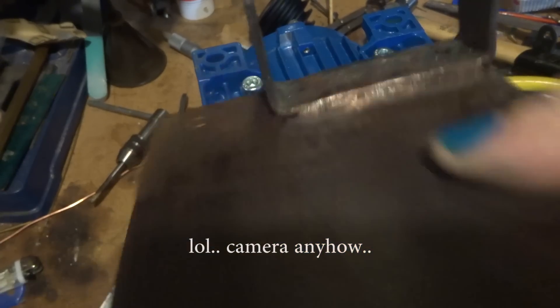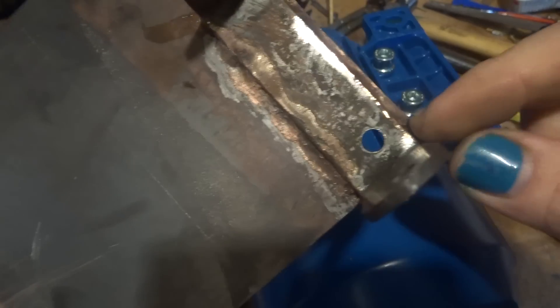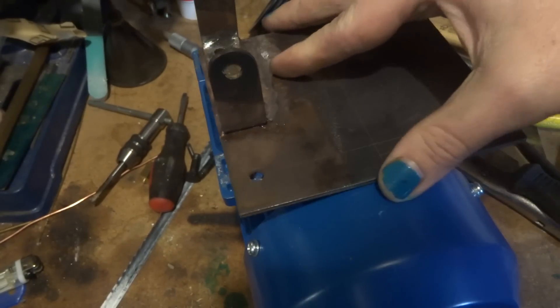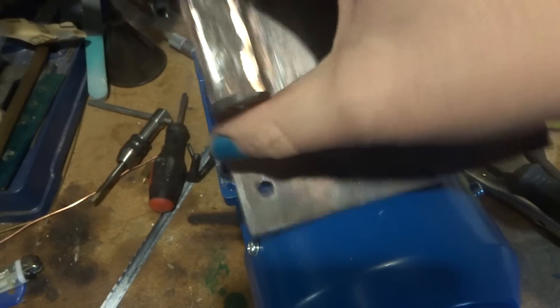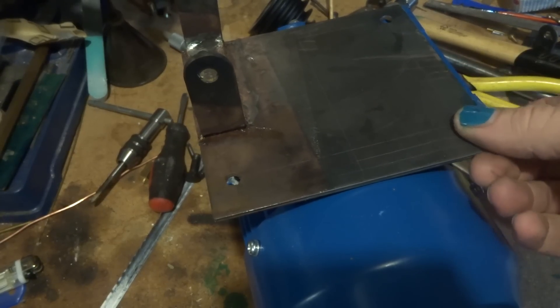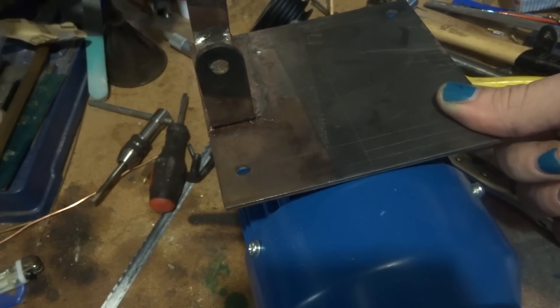Of course my phone went flat, but you've probably seen all this. I just brazed the bracket on the plate in the right spot — this hole's drilled right through, and that bolt's on there. Next job is to clean up and give it a coat of paint, and tomorrow I'll go and get some bolts to bolt this up and hang it up there.